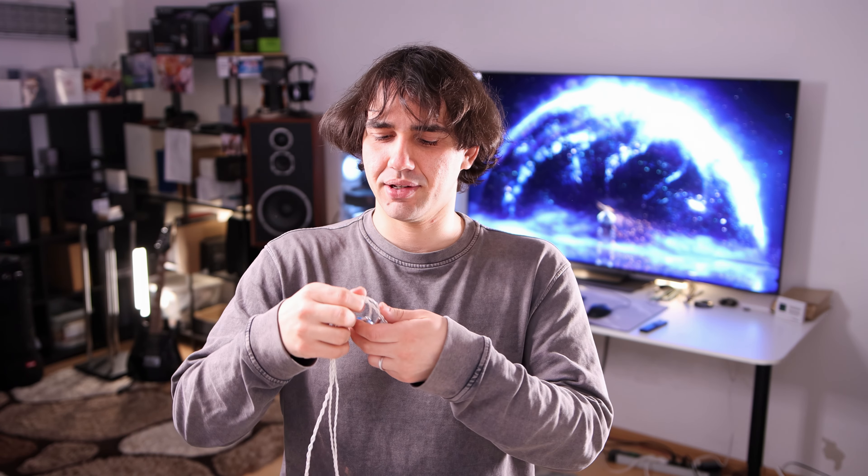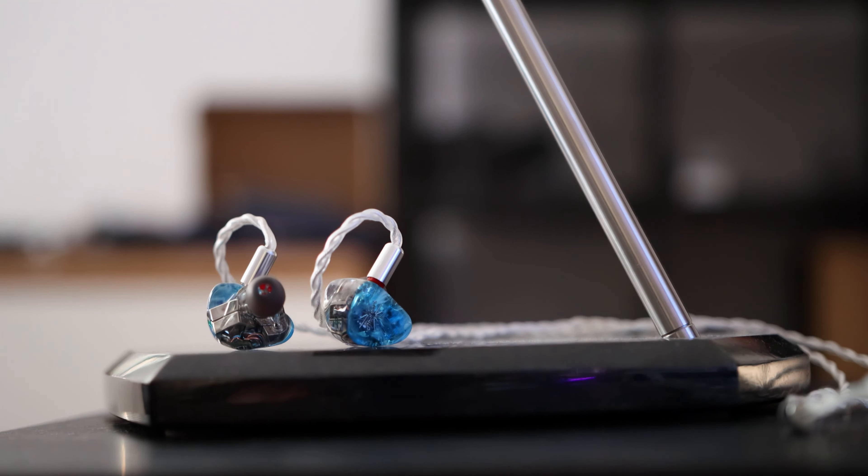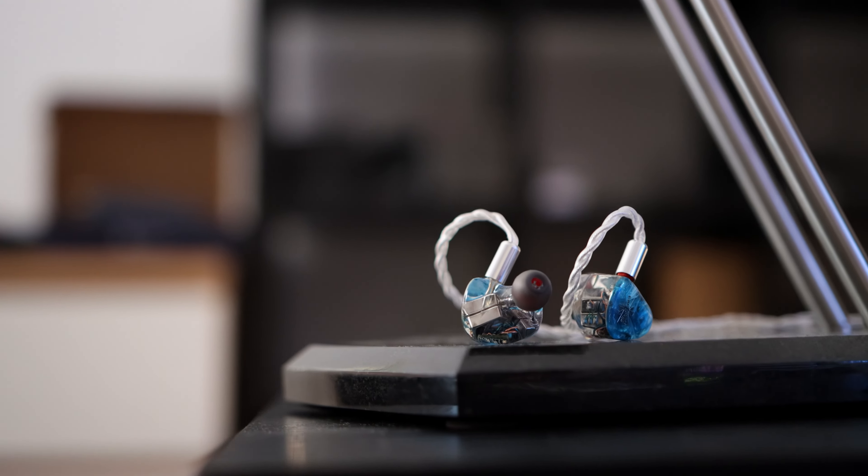Some reviewers have said these IEMs should probably cost more. I probably won't agree with that, but I do think they are a very sweet deal for the price. Today's review focuses on the Kiwi Ears Orchestra Lit, an IEM sold and fulfilled by Linsoul, priced at US$249 — making it a mid-ranger.